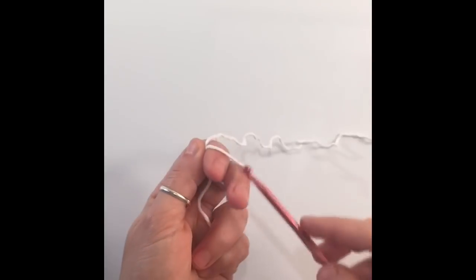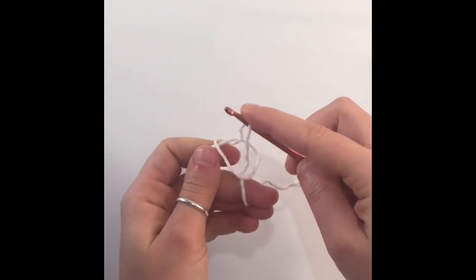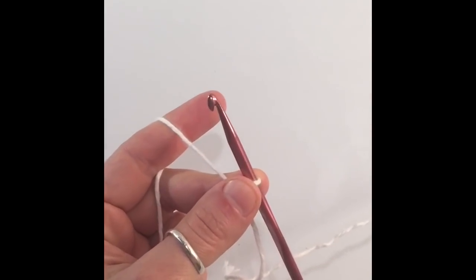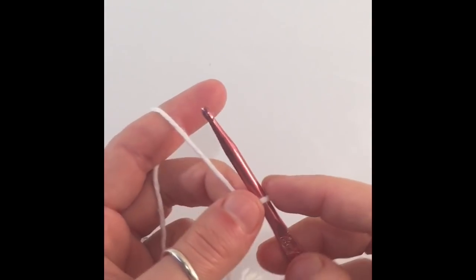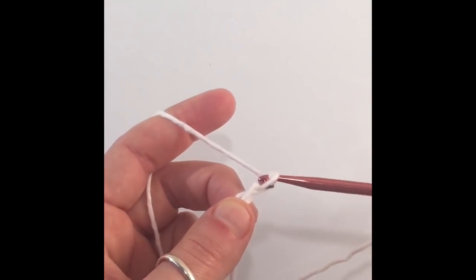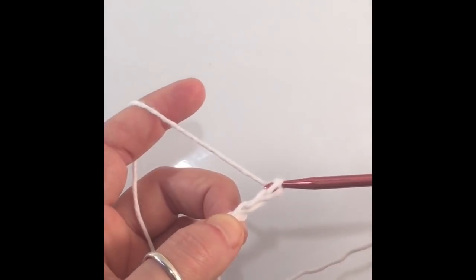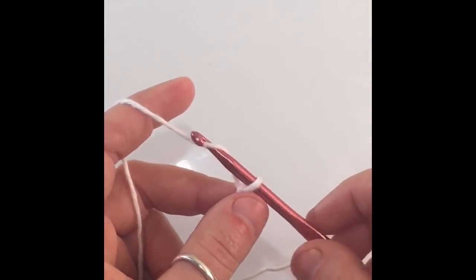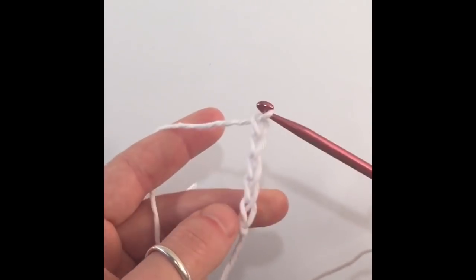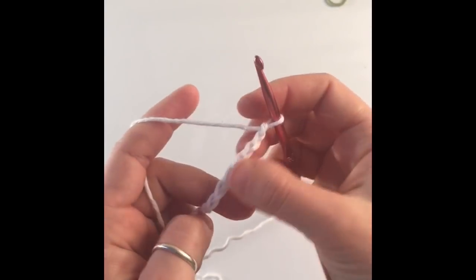To begin we're going to start with a slipknot. Wrap the yarn around two fingers, insert your hook into the slot between your fingers, grab some yarn and pull that through. To tighten your knot, just pull on the little ends of yarn. Now we're going to chain. This pattern is worked in multiples of 4 plus 1, so you will end in an odd number and always in multiples of 4. Yarn over and pull that through your loop to chain. Your chain needs to be as long as the circumference of your head plus about an extra inch because this stitch will shrink.